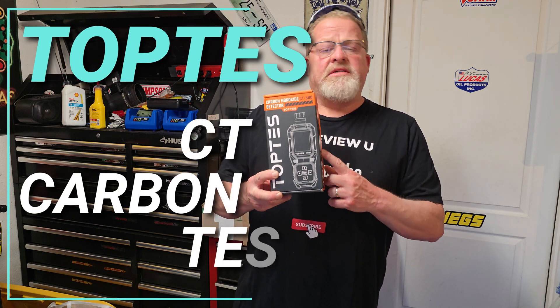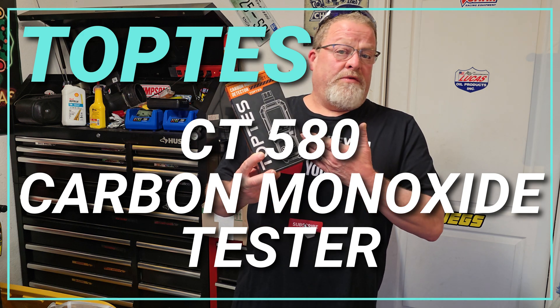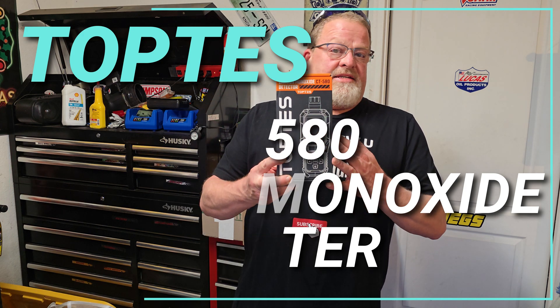Hello and welcome back to WeReviewU. I'm Sean, and some friends of ours over at a company called TopTest reached out to us and asked if we could partner up on a video collaboration and talk about one of their really awesome products — it's the CT580 Carbon Monoxide Tester.